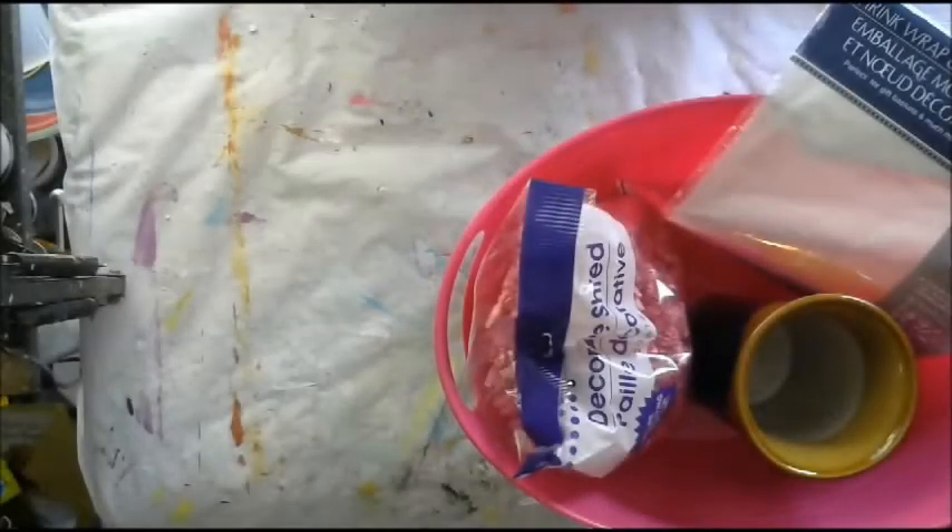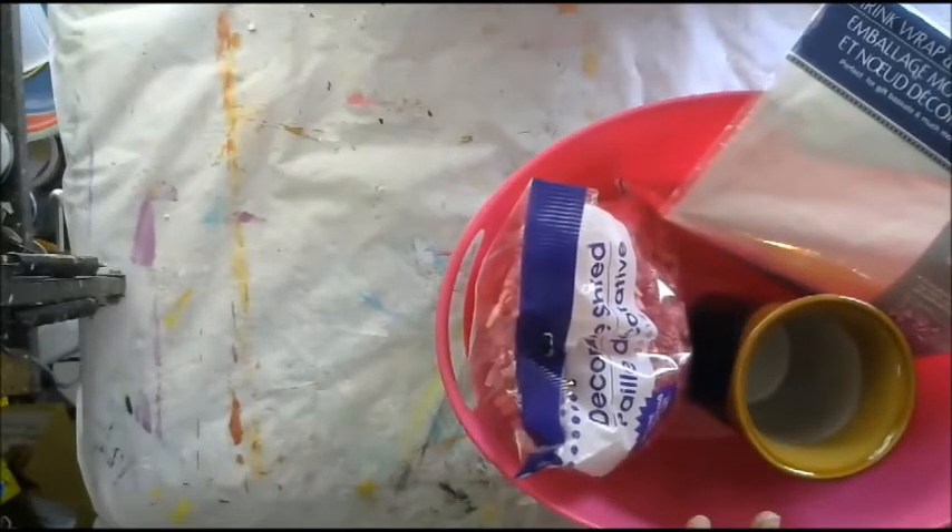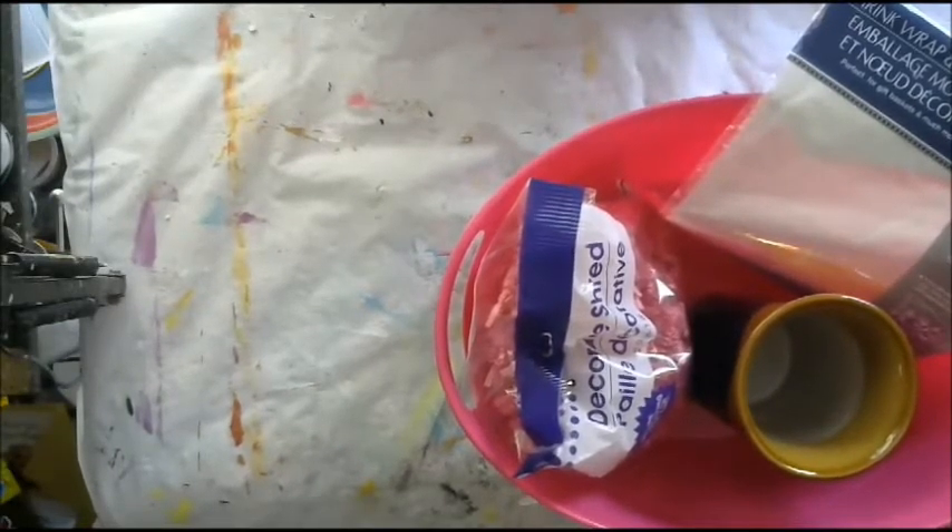Hi guys! So today we are going to make a thank you basket. My sister recently had a baby, so she wanted me to make a thank you basket so she can give it to the whole staff. Really it's for one person, but nurses love to share, so we got lots of stuff keeping that in mind.